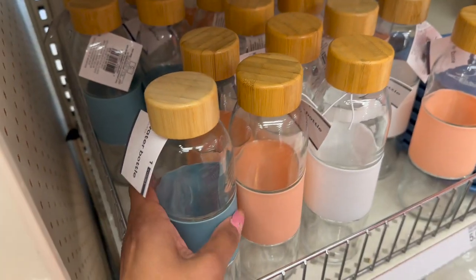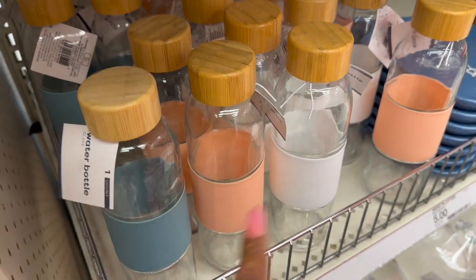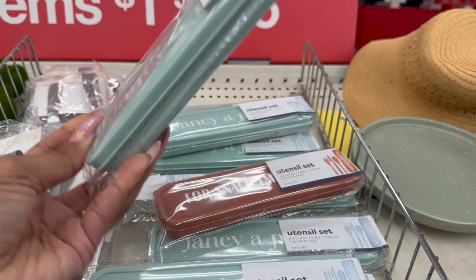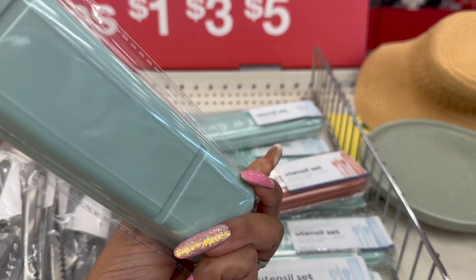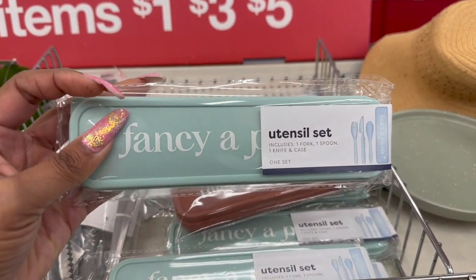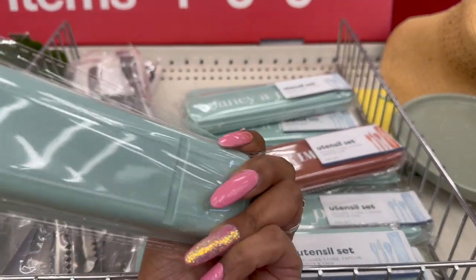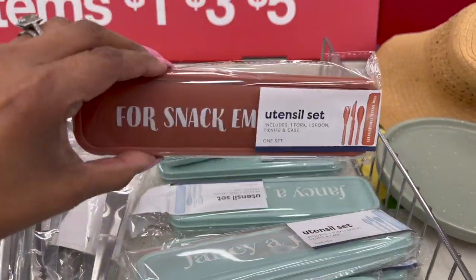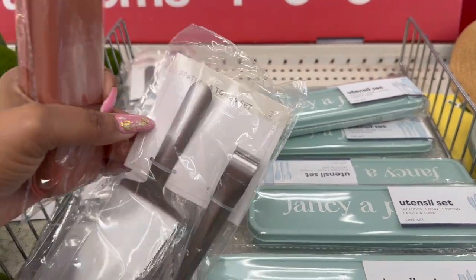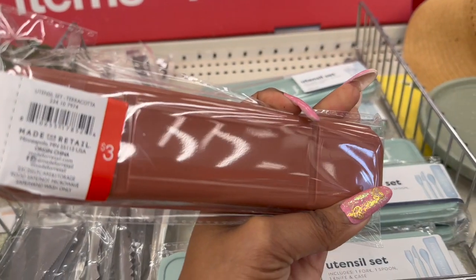These also look new — glass water bottles in blue, pink, and white. I really like these Target utensil sets for my husband's lunches. This one comes with a fork, spoon, knife, and case. They have a snack set as well, and a two-piece spatula and tongs set — three dollars. The utensil set is three dollars as well.